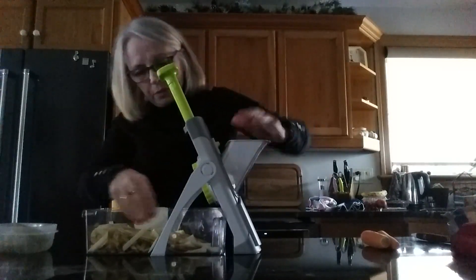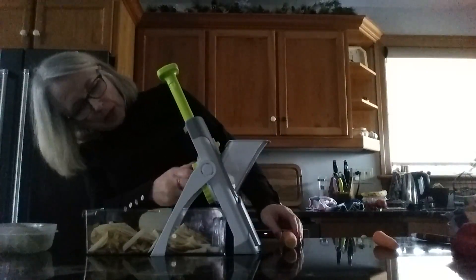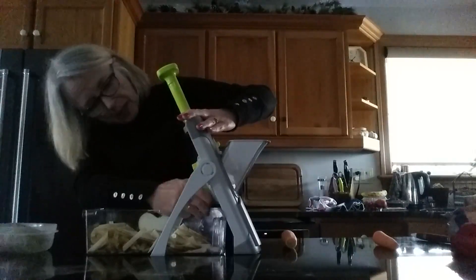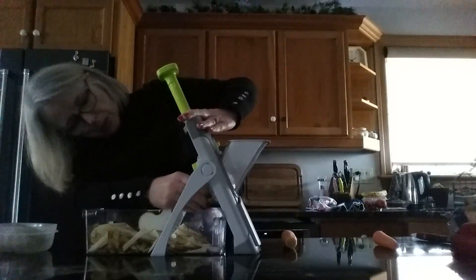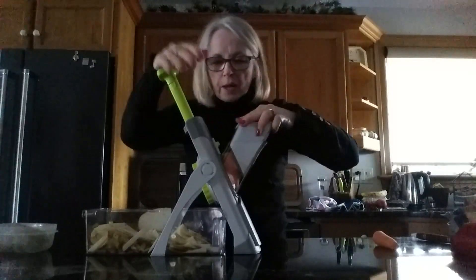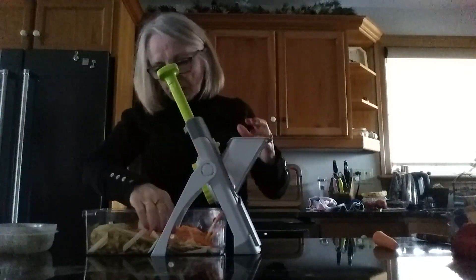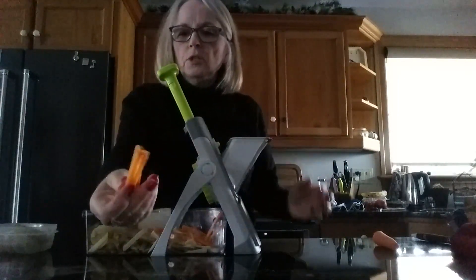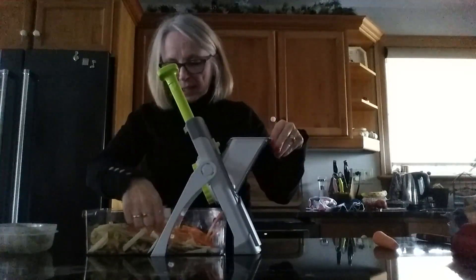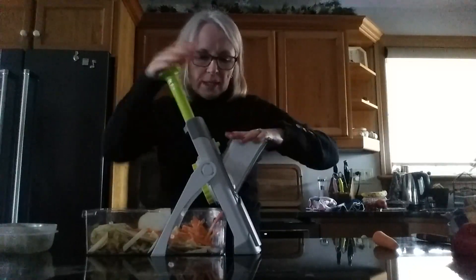You can also julienne with this — you just turn the dial the other way to the smaller cut. I'm going to turn it to number six and pop in a carrot to show you how that works. So I put the carrot in and you get long julienne strips at number six. You can then pop them back in and dice them if you want.